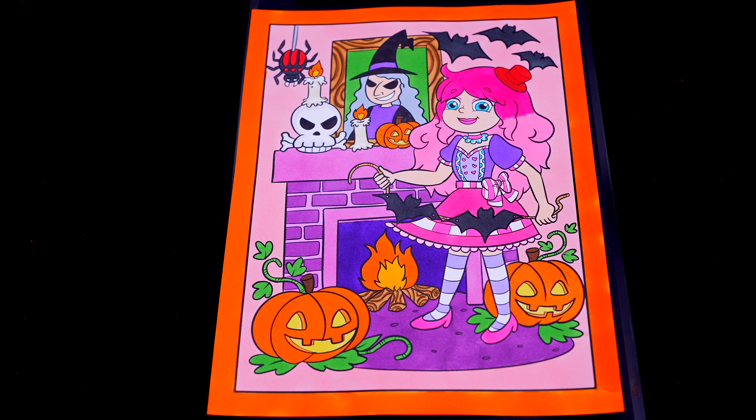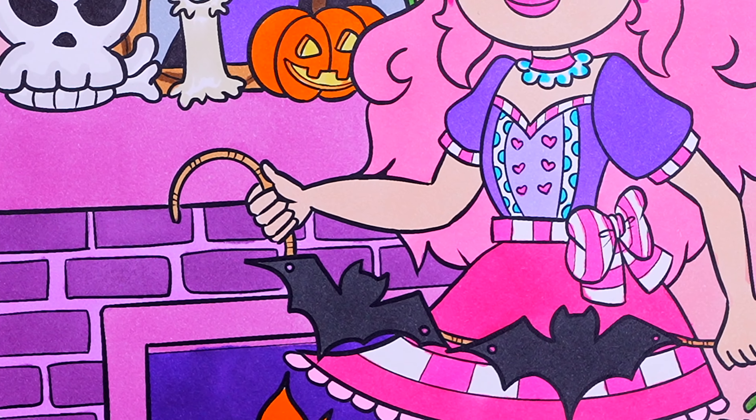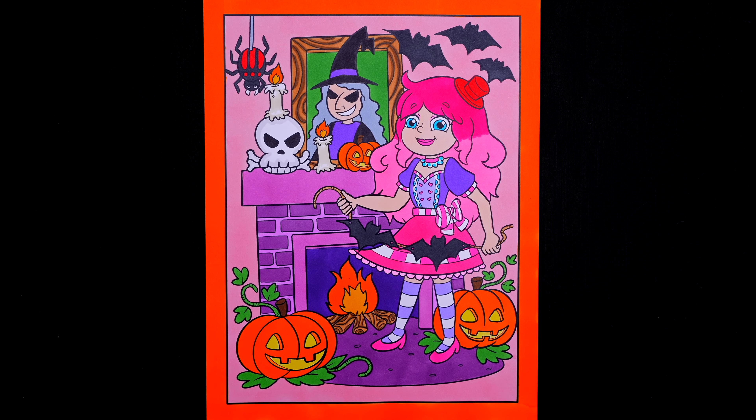Okay, I'm all finished. Wow, this picture turned out so cool. I love all the spooky decorations everywhere, and Halloween is one of my favorite holidays. Alright guys, thanks for watching. I hope you enjoyed this coloring video. Have a colorful day and I'll see you tomorrow. Bye!